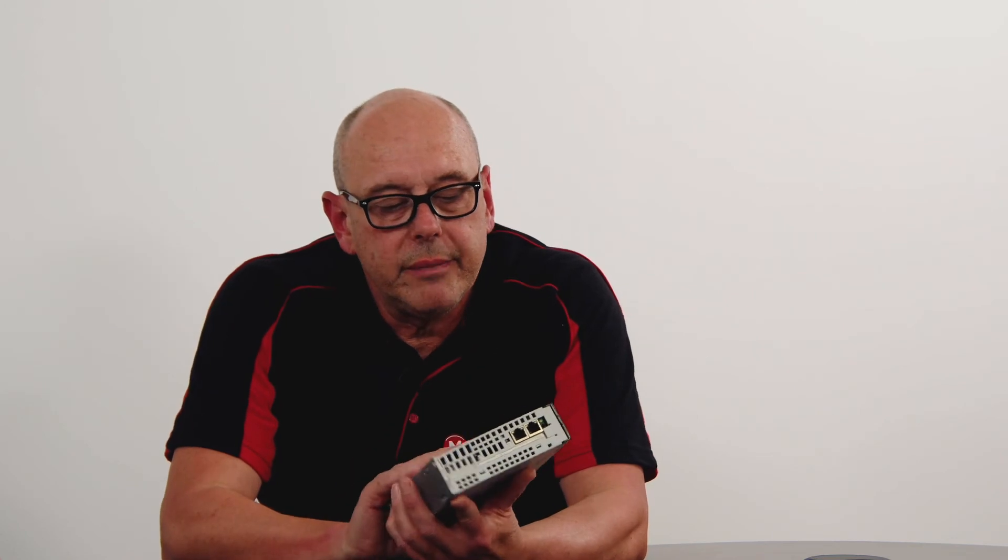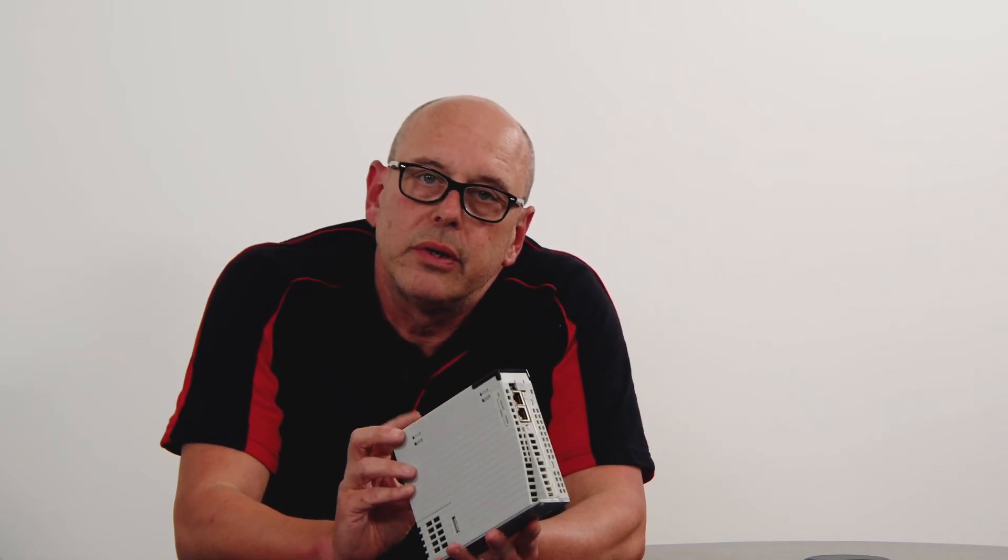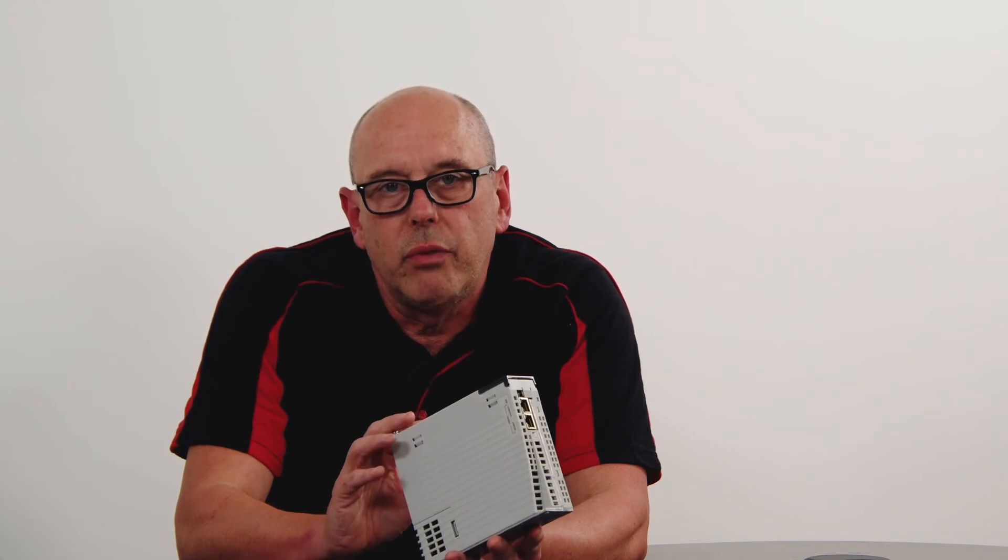It's an IP20 rated unit, bookcase style. The only thing this product doesn't have is any analog inputs. So if you're looking for a drive that requires analog demand, then this drive wouldn't be suitable — you'd have to use the FD3.